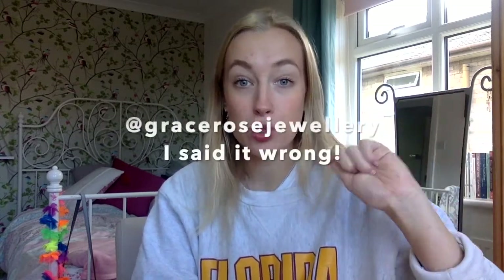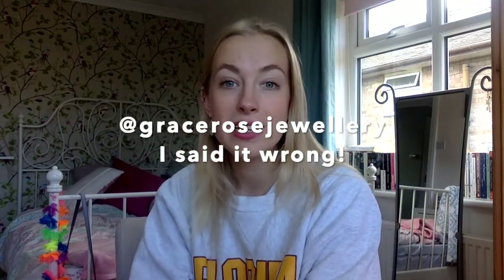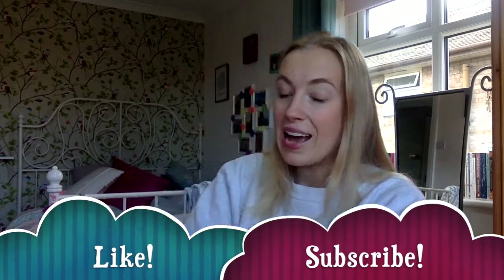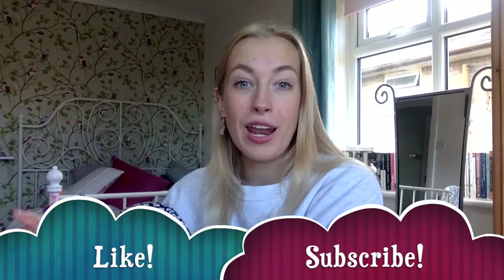I also wanted to shout out my friend at Gracie Rose Jewellery — she does really nice earrings, rings, necklaces, glasses, and chains at really good prices, and she donates a lot of her profit to charity. I'm actually wearing her earrings today. I'd definitely recommend checking out her Instagram page if you're looking for new earrings. So that's it for this video — a more relaxed, chatty style this week. I hope you've enjoyed it, have a great week, and if you liked it please comment, like, and subscribe. Hopefully I'll be back next week with another vlog like this!